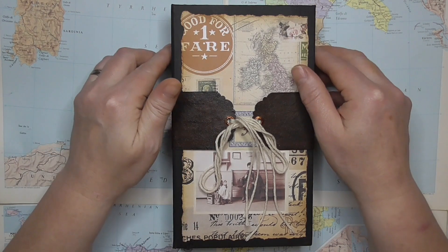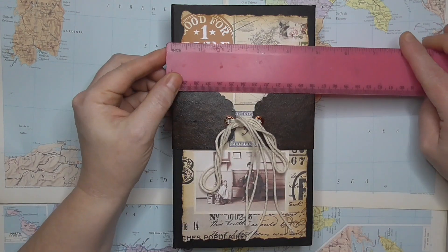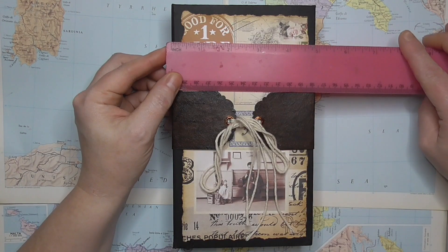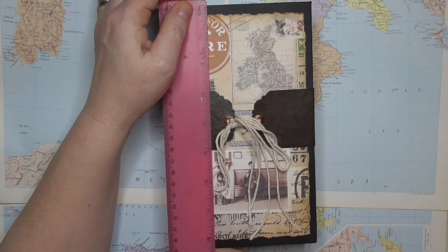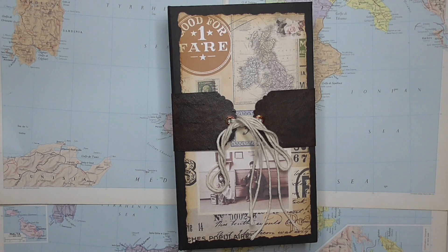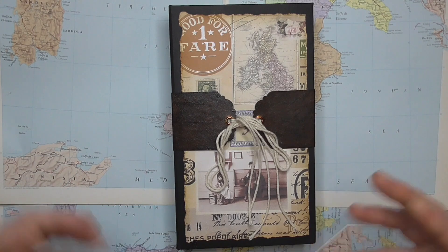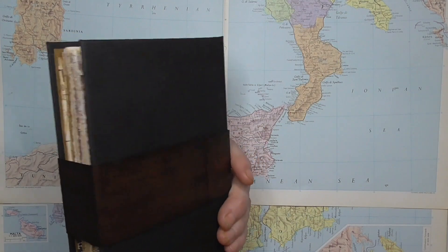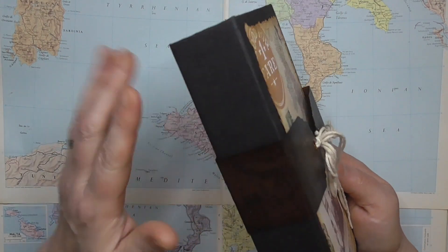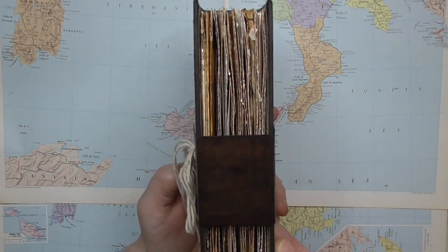So let's have a look. This journal measures 4 and 7/8 by 8 and 3/8. I just kind of constructed it and the cover became whatever size it needed to be to fit. I've used quite heavyweight chipboard in this one and then layered it with some good quality cardstock. It's nice and sturdy.